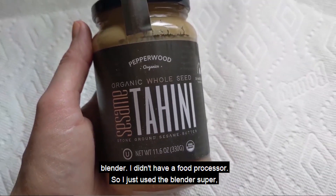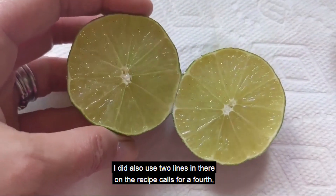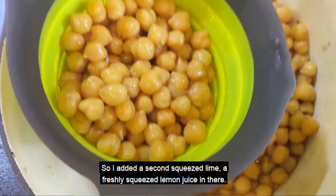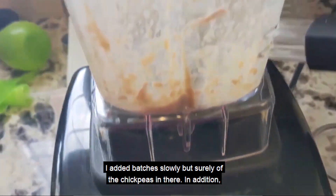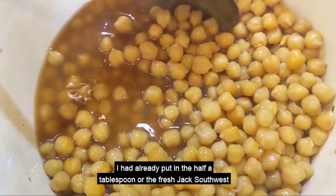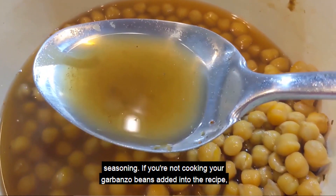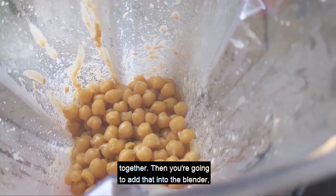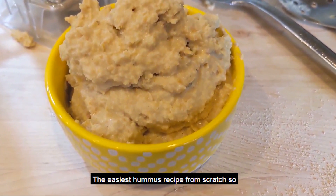I didn't have a food processor, so I just used a blender. I will link this organic tahini down below. I also used two limes — the recipe calls for a quarter cup of lime or lemon juice. One lime was not enough, so I added a second freshly squeezed lime. Then I started to add my chickpeas into the mixture in batches, slowly but surely. I also added two garlic cloves and the half a tablespoon of Fresh Jack Southwest seasoning. Then add a quarter cup of the Fond Bone Broth that we cooked the beans with. Mix it and keep the process going — that is the end result, the easiest hummus recipe from scratch.